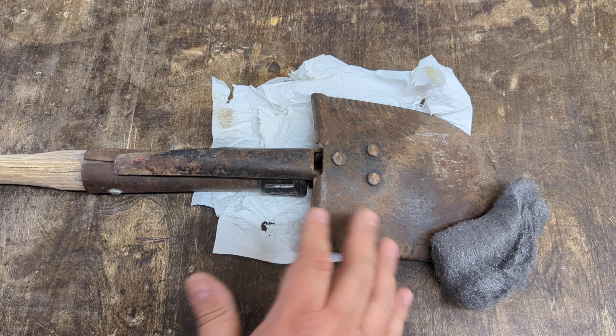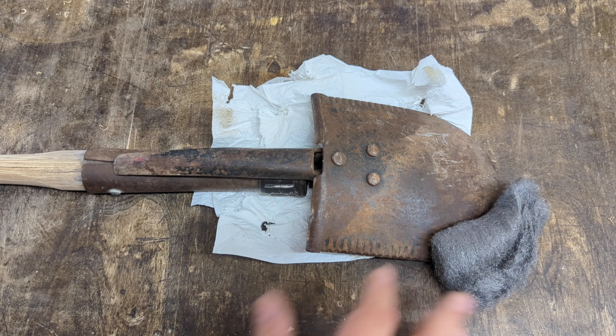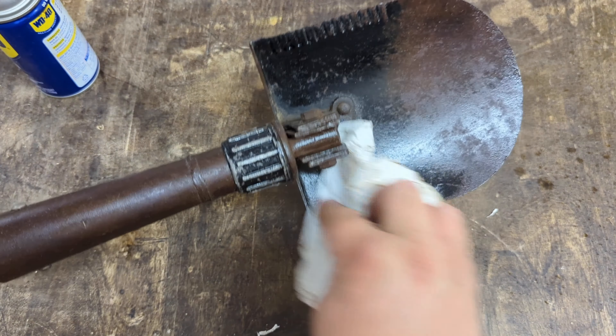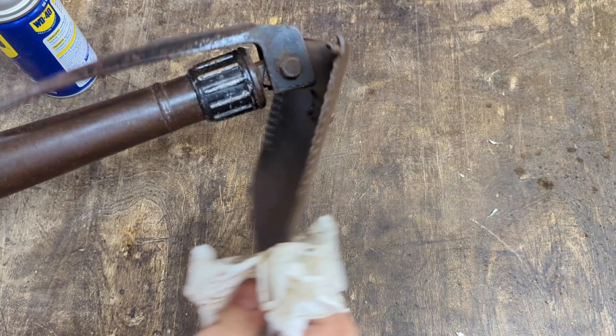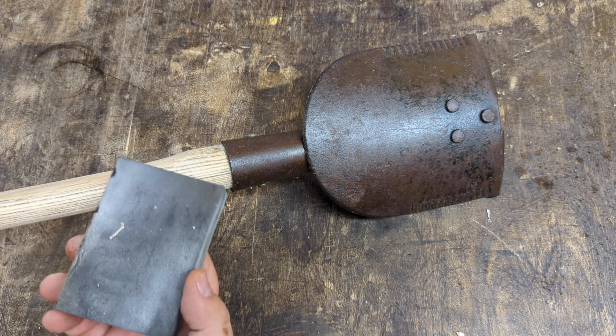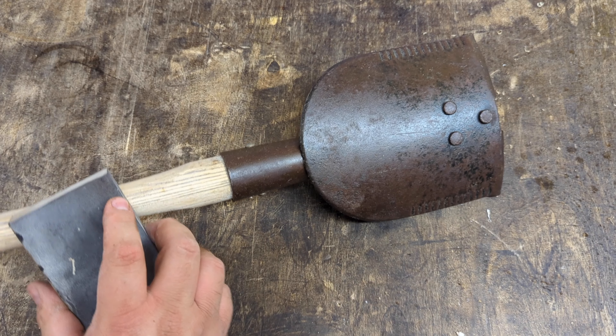Next I'm just going to clean this head up a little bit. Then let's take a sanding block, very lightly sand this handle, and get it ready to put some finish on it.